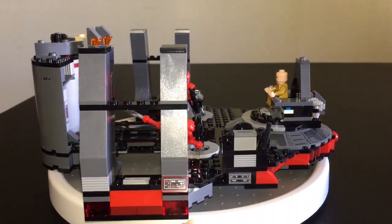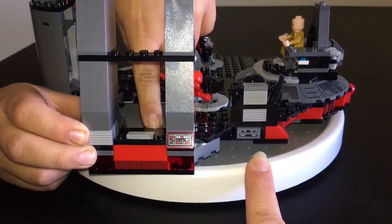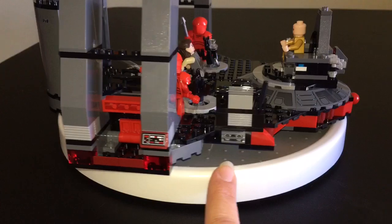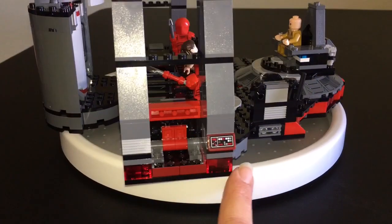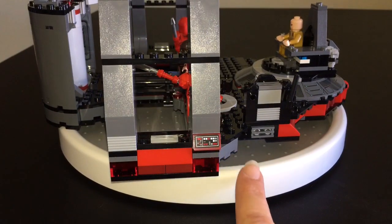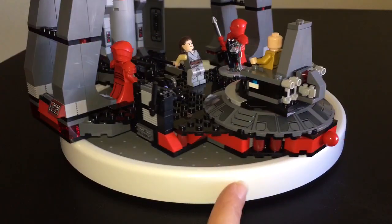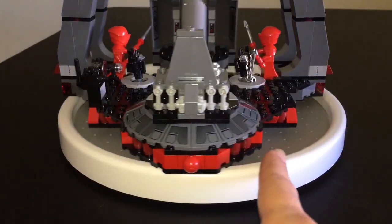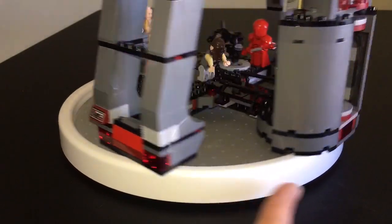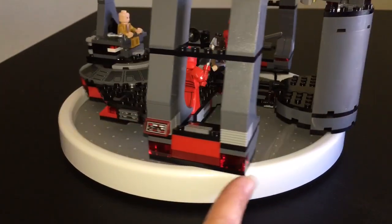Starting over here we have a couple of compartments. Gio the Jedi, why don't you open that compartment — we've got some storage area. What we had in there was some weapons, but you can definitely fit the Praetorian Guard's weapons in there. Now you can see this little display screen here. There were no printed tiles in this entire set, so everything you see is a sticker, which was kind of disappointing, especially getting these ones on here was really difficult. There's also a sticker over here in this elevator — those ones were hard to get on too. So just be aware, if you do get this set, there are a lot of stickers involved.